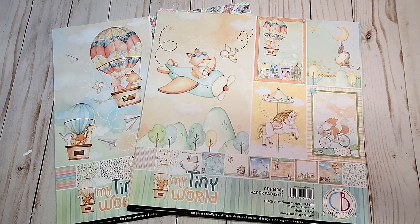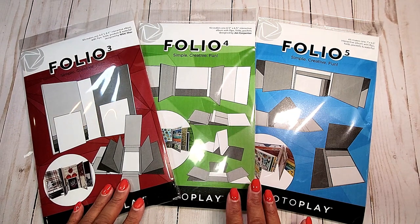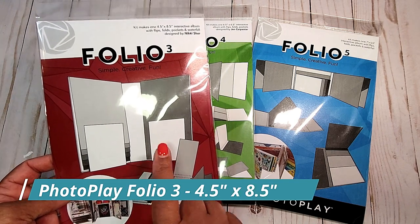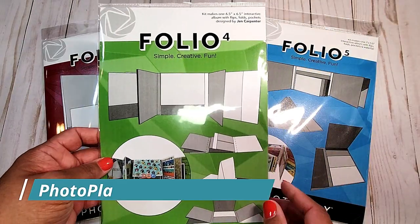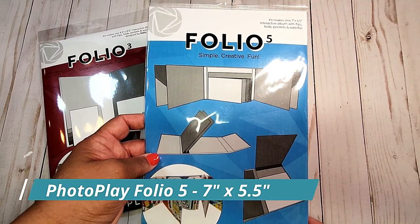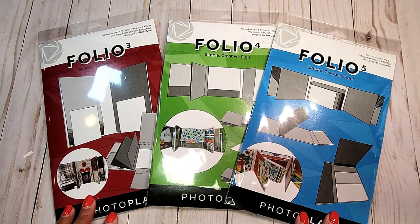Here's a final look at the beautiful watercolor-inspired paper collection by Chao Bella called My Tiny World. Last but not least are these interactive folios by PhotoPlay. These are pre-made mini albums — they include all the individual pages and even the magnets. All you have to do is glue the pages together and add your card stock. Folio 3 makes a 4.5x8.5 interactive album, perfect as a slimline mini album. Folio 4 makes a 6.5x6.5 mini album. And folio 5 makes a 7x5.5 interactive mini album. I will be doing tutorials that show you how to assemble each of these and also giving you the measurements for the card stock.